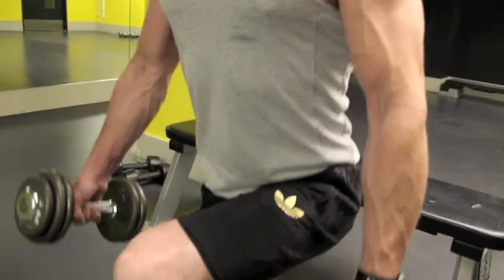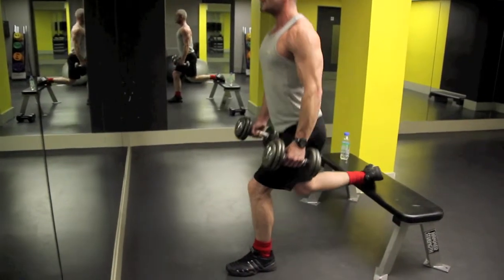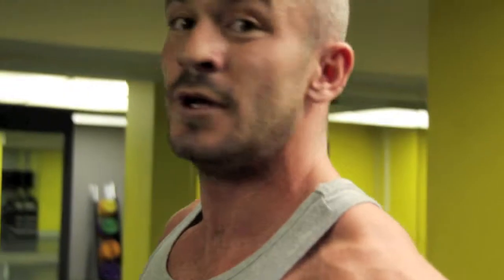If you bring your stomach in after each rep and keep it nice and tight, that'll strengthen your stomach for you as well. But above anything else, this exercise is spot on for the bum. Give that a go — all I ask of you is try it out and let me know how you got on.